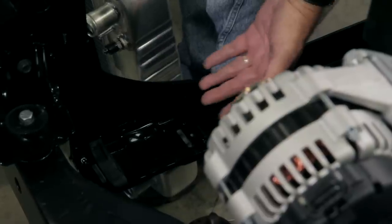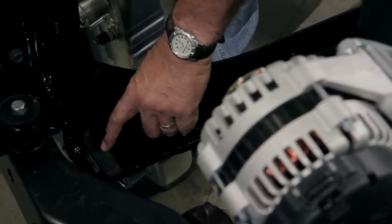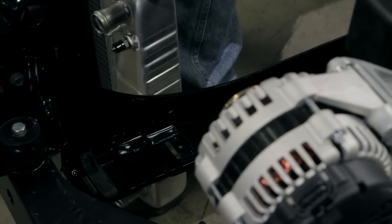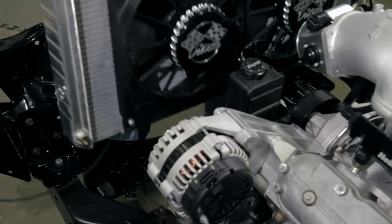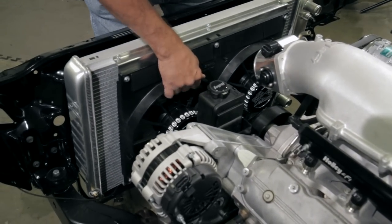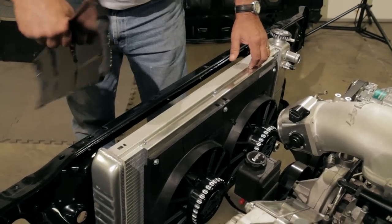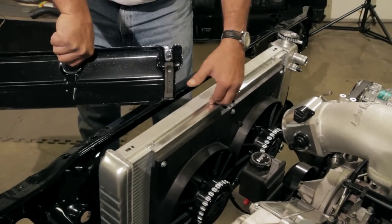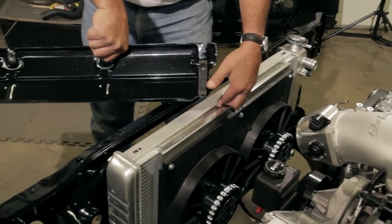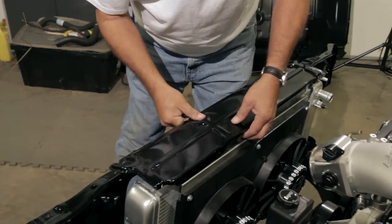Since this is a direct fit radiator, we're able to use the original GM rubber isolation mounts in the bottom of the core support. With those in place, we set the radiator in just like that, and then hold it in position with the factory top radiator support, again using the rubber mounts from the OE application.